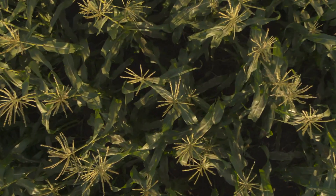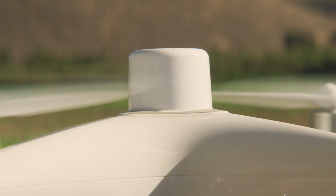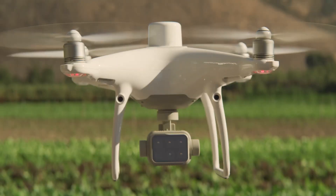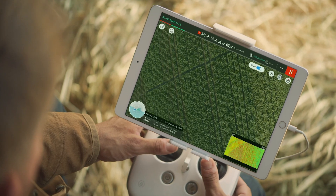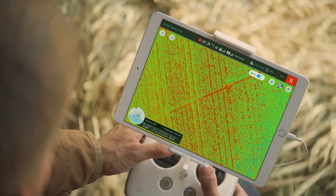Achieve centimeter-level precision with the RTK module and DJI's TimeSync system, allowing you to get accurate positioning data on both the RGB and multispectral images captured.